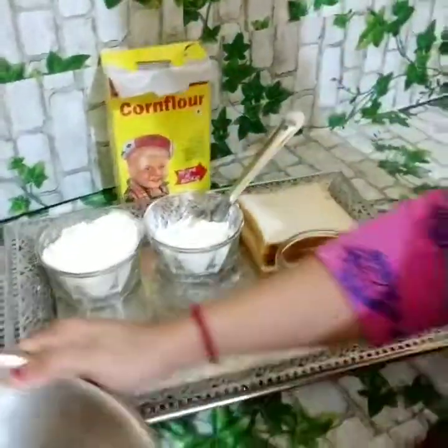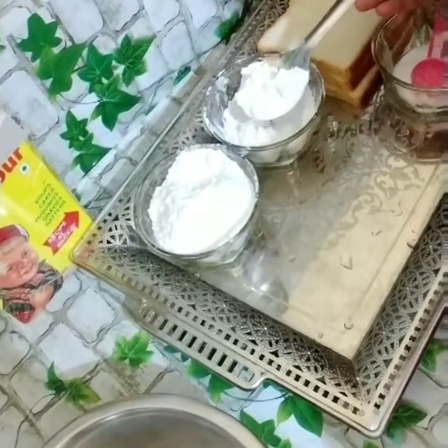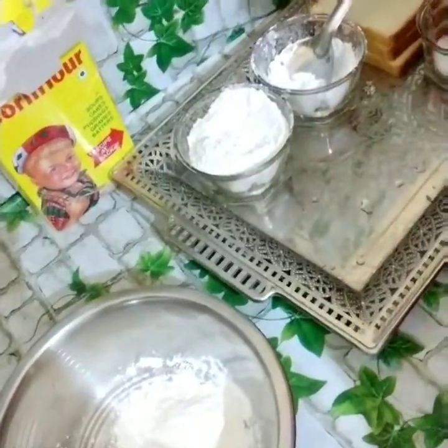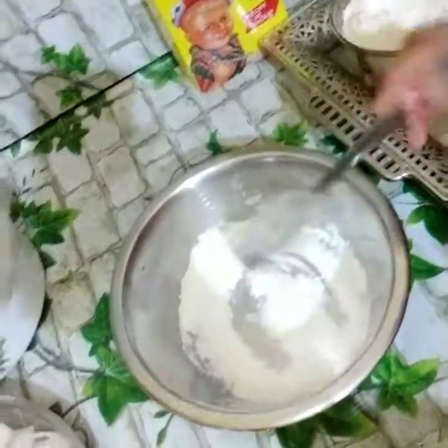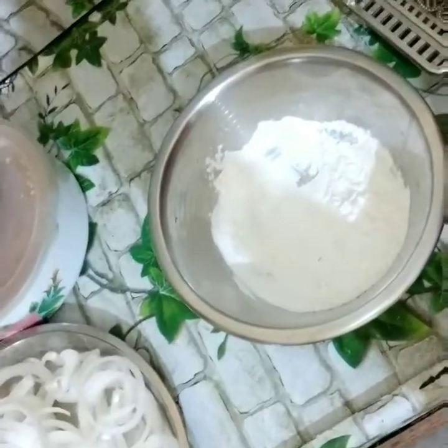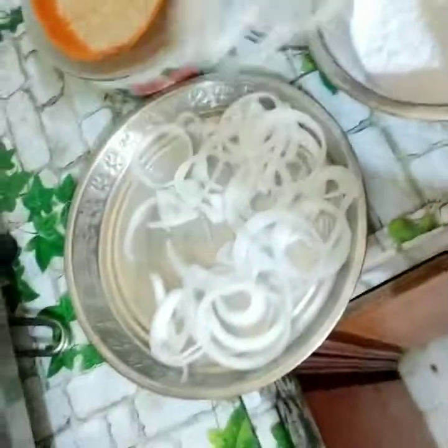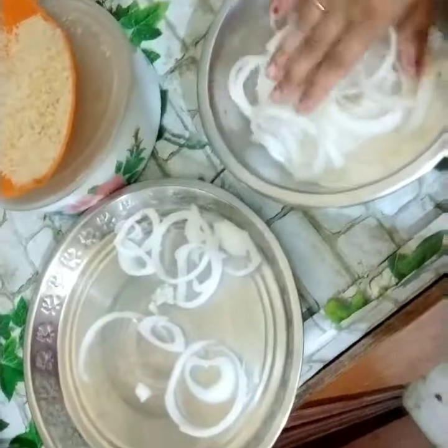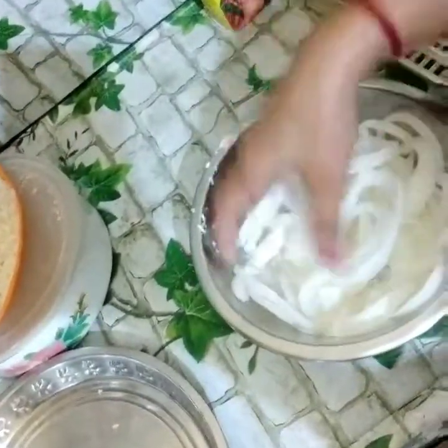In a clean bowl, I will add a little corn flour — about 1 and a half spoons — then a little salt. I will mix it together. After mixing, I will add the onion rings to the flour coating.